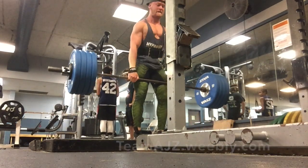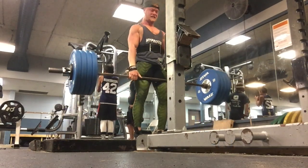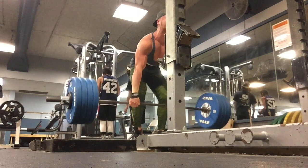As you see here, it's touch and go deadlifts — really controlling and holding down on that eccentric negative portion, not bouncing it off the floor, staying tight. And I'm working on dropping my hips lower so that it's less spinal erector dominant and more lat dominant.